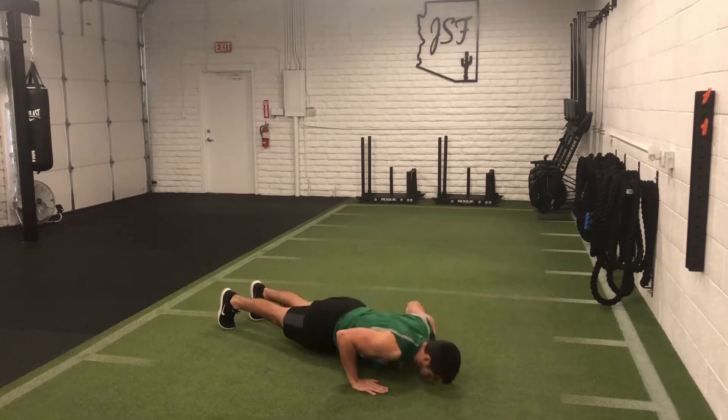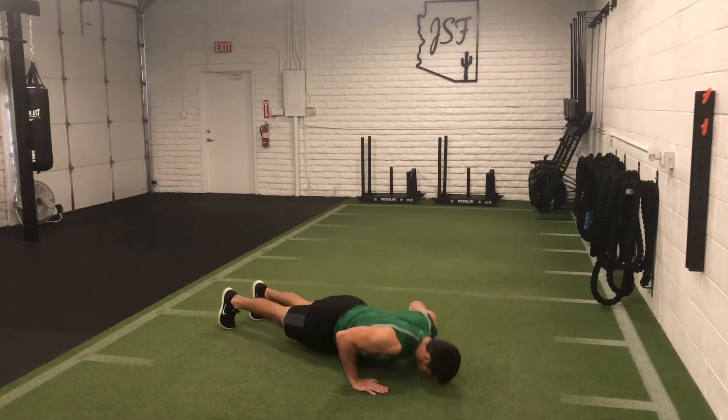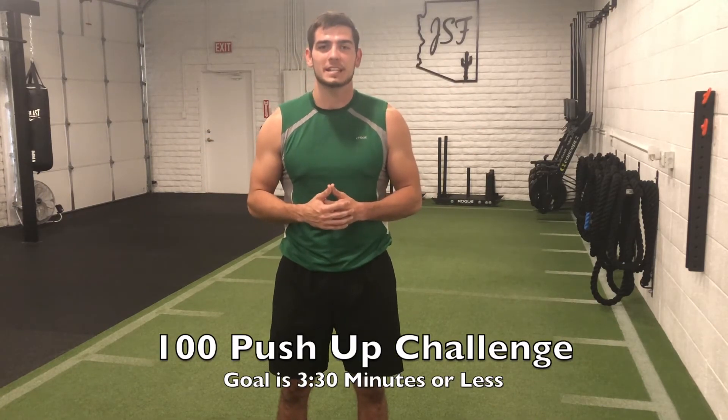While we do our push-ups, we're going to focus on a couple of things: keeping that core tight and not letting those hips dip at all. We want to keep a nice straight line while doing the push-ups, and also focus on keeping those shoulders at about 45 degrees. That way you're always using the chest and the triceps, and we're not getting shoulder-heavy by going out to 90 degrees like a lot of us do. So again, we're trying to beat three minutes and 30 seconds, or as fast as possible.